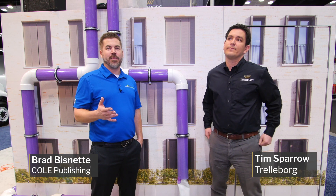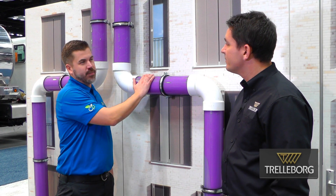Brad Bisnett here at the WET Show in Indianapolis, and I am in the Trelleborg booth with Tim Sparrow. You guys just shot this liner down this one. What was this demonstration?